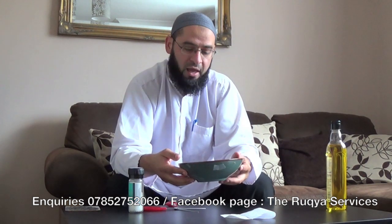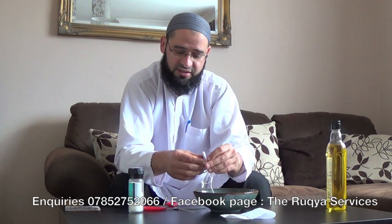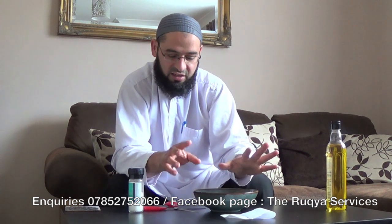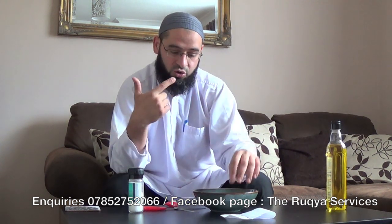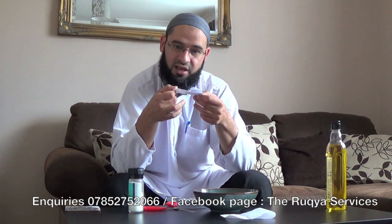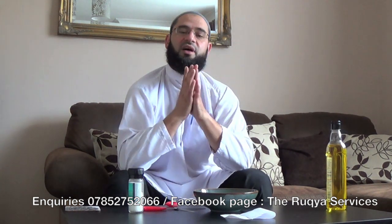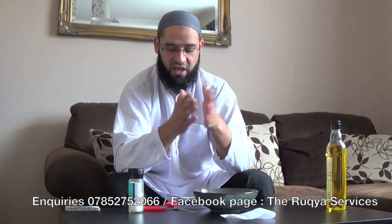Once you have undone the Taweez and recited, undone every single knot on the thread and recited over it with blowing, put everything in the bowl of water insha'Allah ta'ala. Leave it for a few hours. The ink written on the paper should fade and dissolve in the water — if it doesn't, it doesn't matter, as sometimes they use substances that don't dissolve. As long as you have recited Surah Al-Falaq and Surah Al-Nas on the Taweez, recited over the water Surah Al-Fatiha, Ayat Al-Kursi and the three Quls, undone the knots, and blown Qur'an Al-Kareem on the Taweez, by the permission of Allah the effect of that Taweez should fade. We ask Allah subhanahu wa ta'ala to protect all of us from every evil doing of magicians and all this bid'ah of the Taweez.